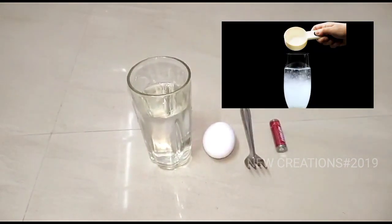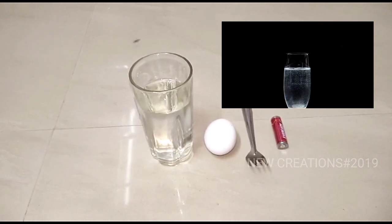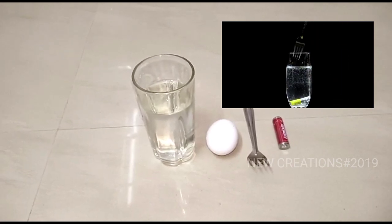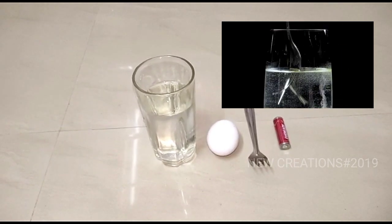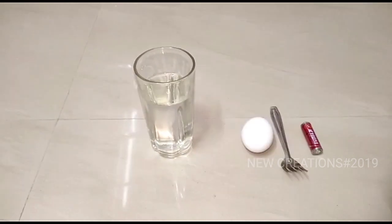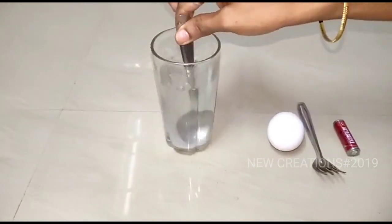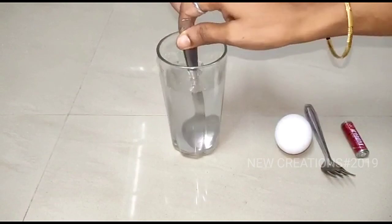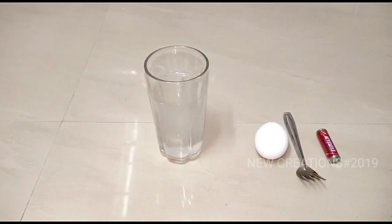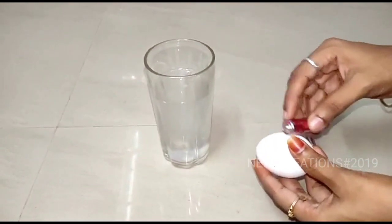Now we put the glass in the glass. This is dry and transparent. Then add the batter and add a spoon to the plate. Let's mix it in the glass. The next day, we will cook the eggs and add salt water.